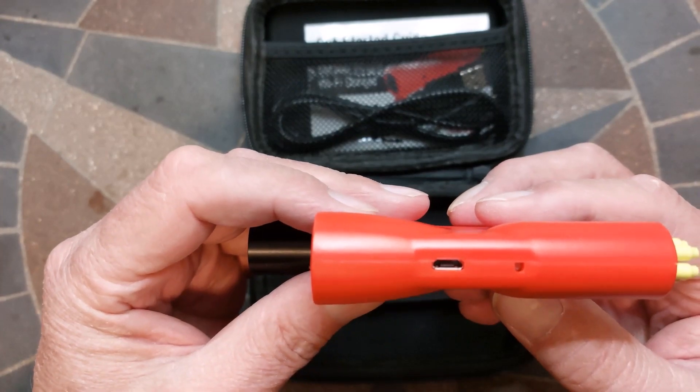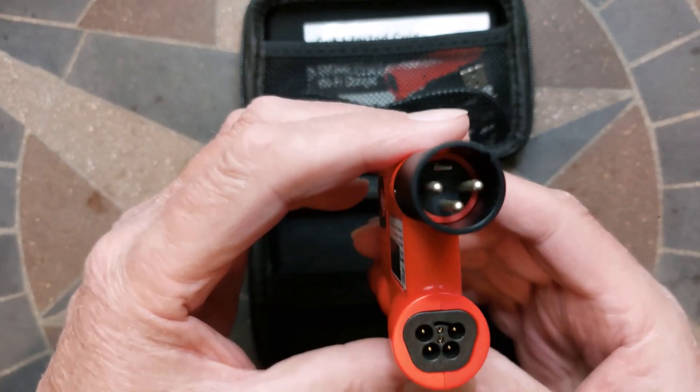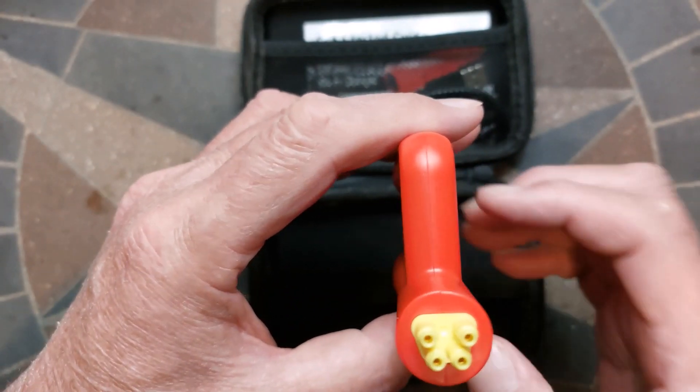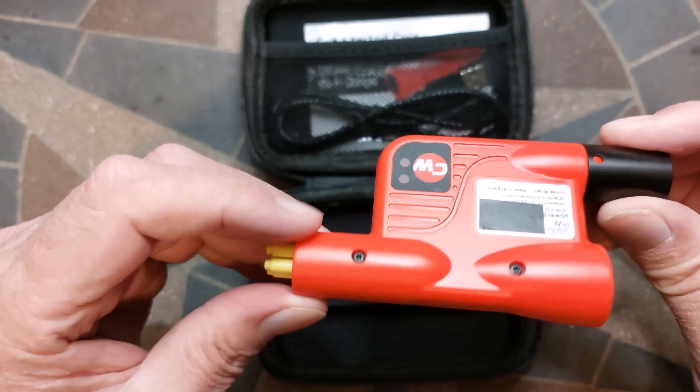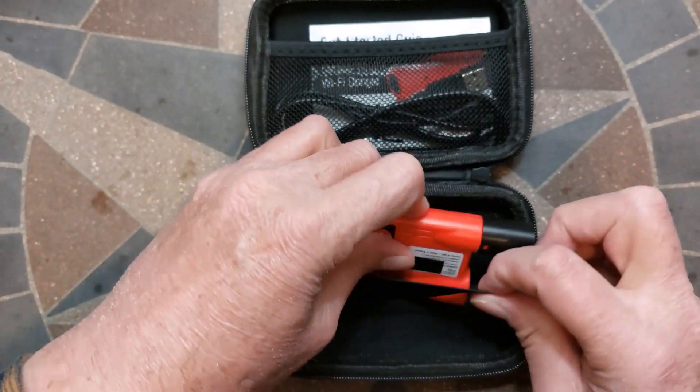The dongle has a micro USB port and a hole to reset the Wi-Fi name and password. There are two R-Net connectors for a pass-through CAN bus connection. Plus, it has a connector that fits the charger port — ignore that one. Don't plug it into a charger port.